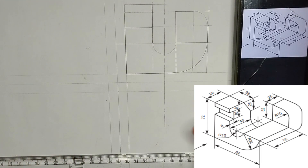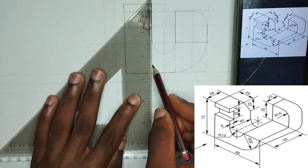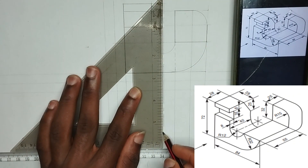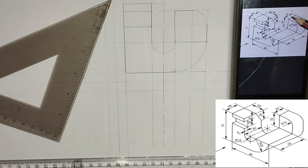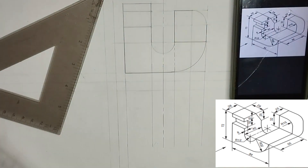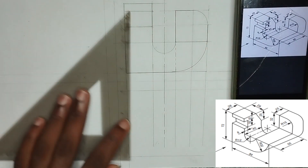Now we move to the plan of this particular drawing. In order to draw the plan of this particular block, we are going to project all lines from the front view downwards, making use of thin lines. I'll start from this particular line here and project it downwards, then move to this edge also projecting downward. We also draw our center line a little bit downward. We have been given the length of this place to be 55 and 25, which is 80 millimeter, so I'm going to pick 18 millimeter on my ruler and draw a straight line at that point.